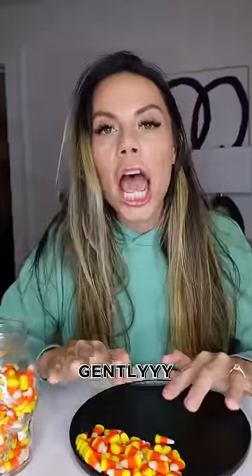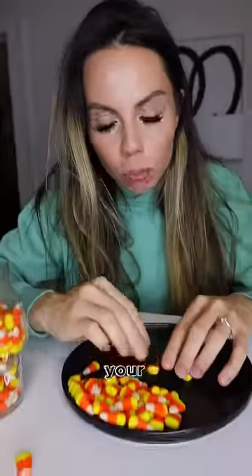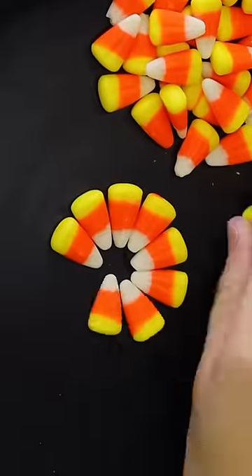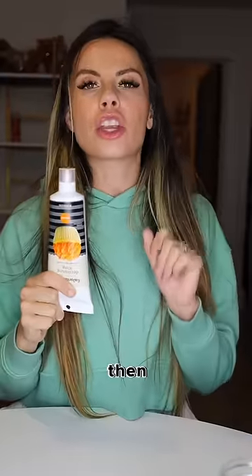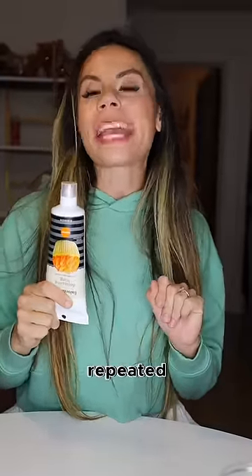Step two: gently grab a candy corn and place it on your plate. Take another one and place it right next to it. Step four: take some glue and glue the candies together. You're gonna do one layer and then repeat for 550 layers.